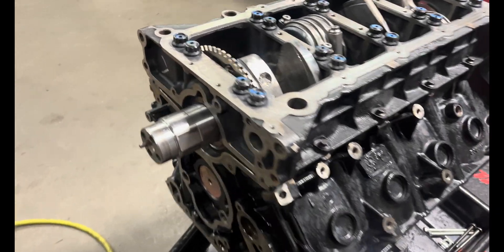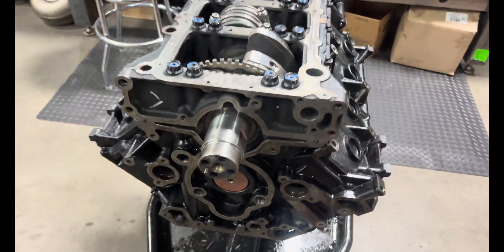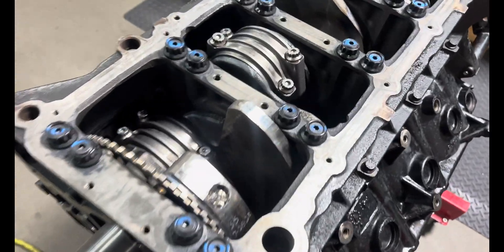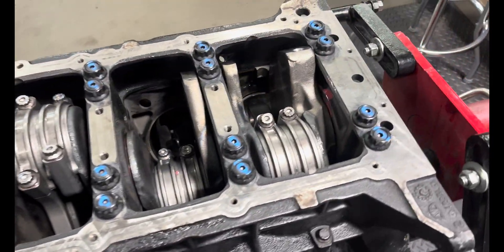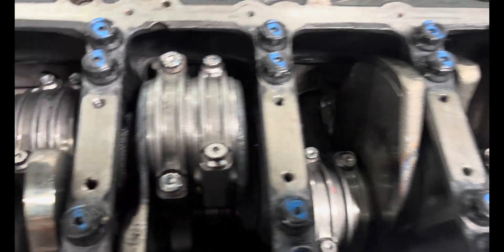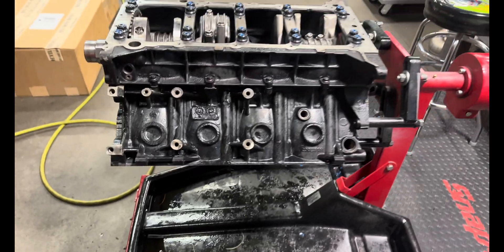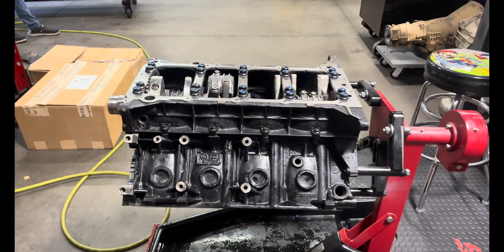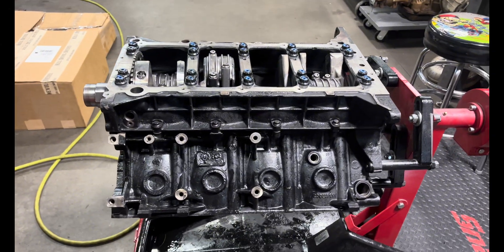Short block is together with our new Stage 2 RCD cam. Still got a set of Cowie's rods, ARP rod bolts, Kill Devil pistons, new main studs, and new rings. Probably going to throw the upper and lower oil pan on it next, roll it over, and get ready to put the heads on.